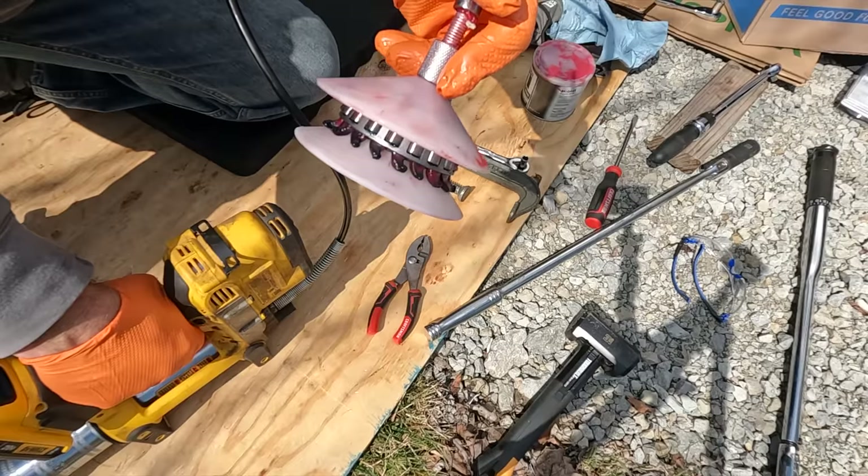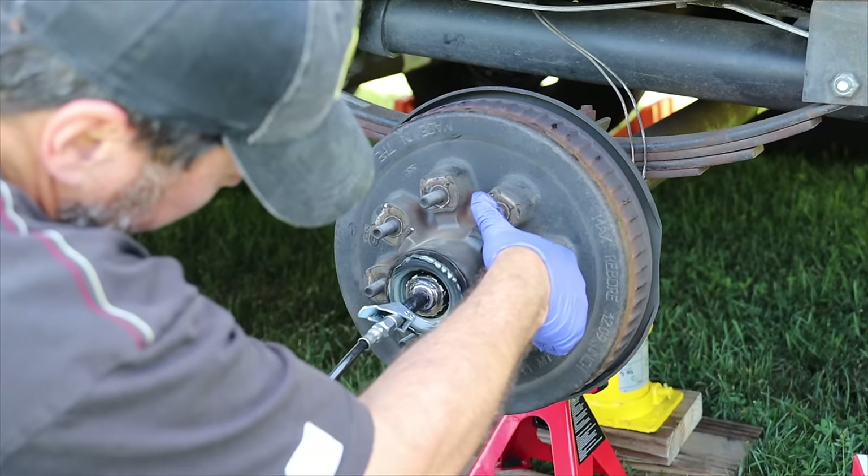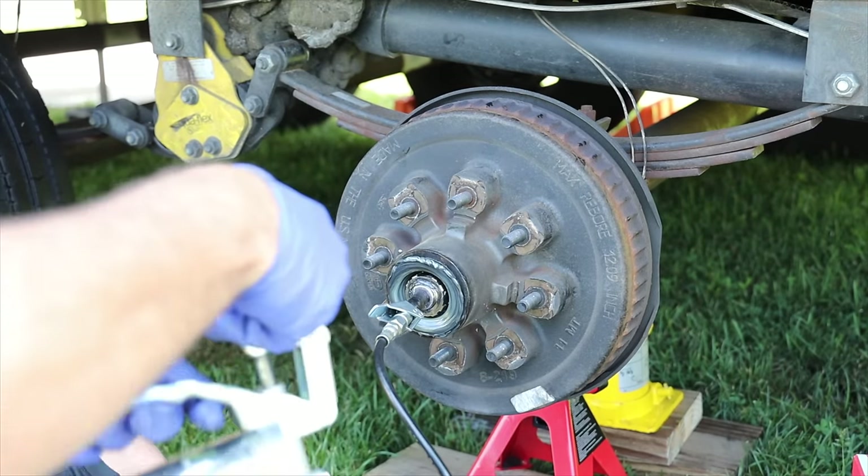That's super easy. I'm also going to be repacking our bearings, which is the traditional way of pulling the whole wheel and taking everything apart. I'm also going to talk about the Dexter Easy Lube — it's a bit controversial, but I've used it before and I have some tips. And I am changing the brake pads on our Kodiak disc brakes.